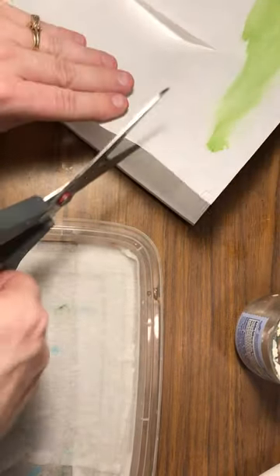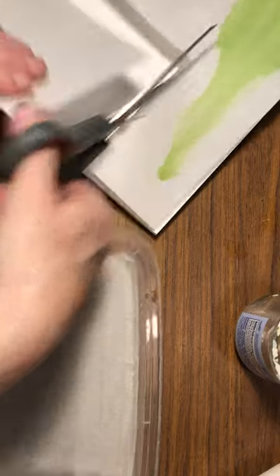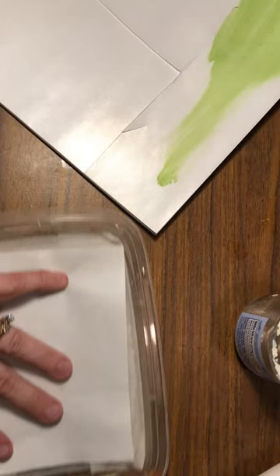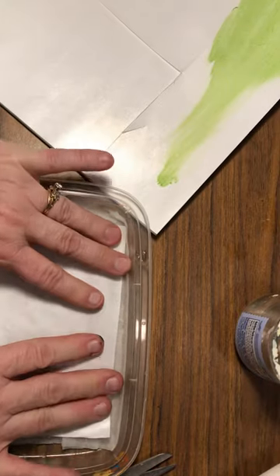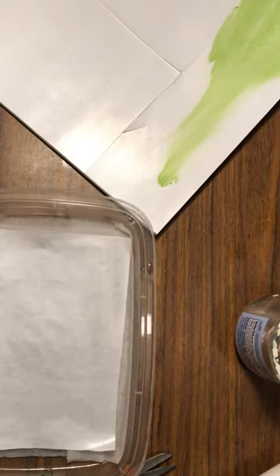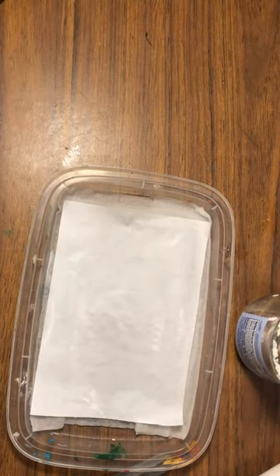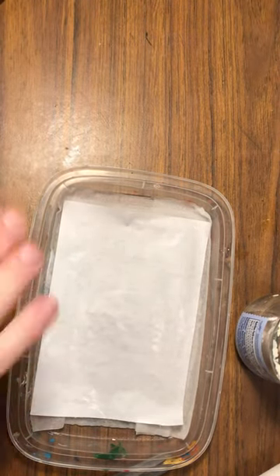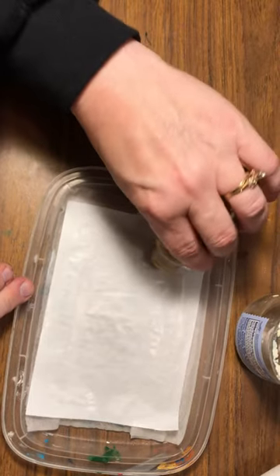I'm kind of guesstimating here. I've done this a few times so it should be pretty close. So here's my wet palette that I can use. I can press this down. Obviously you can make this a little bigger so that it will fit perfectly. This is great because I do a lot of ornaments or different stuff — this is perfect for putting your paint down on here.